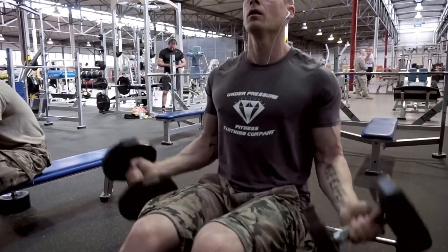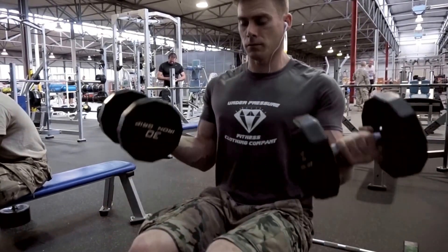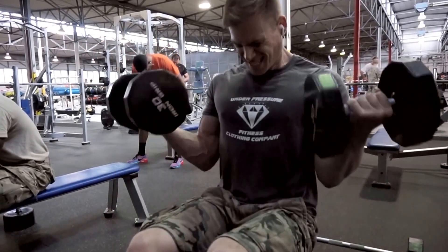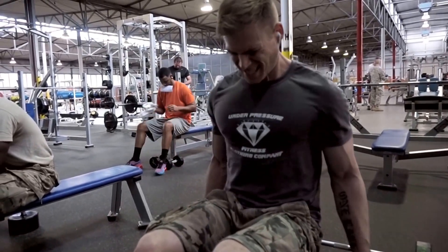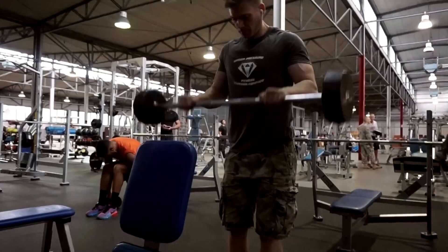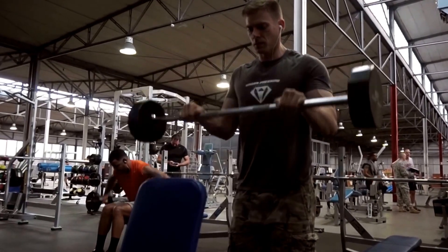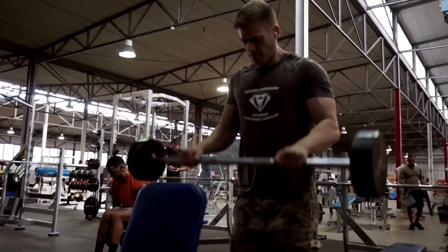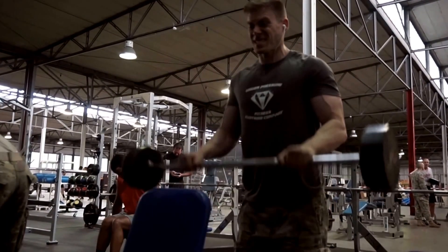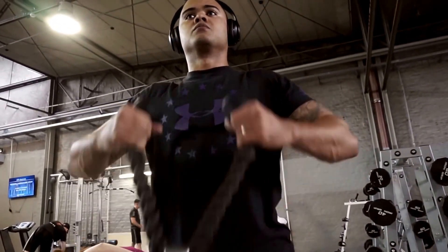After that we moved on to biceps. The seated bicep curl is my favorite exercise right now — it's something I do every time. I superset it with an overhand grip barbell curl, which you can see on the ground behind us. This is a superset I do almost every time. We do about seven to eight sets, going pretty heavy on this exercise.